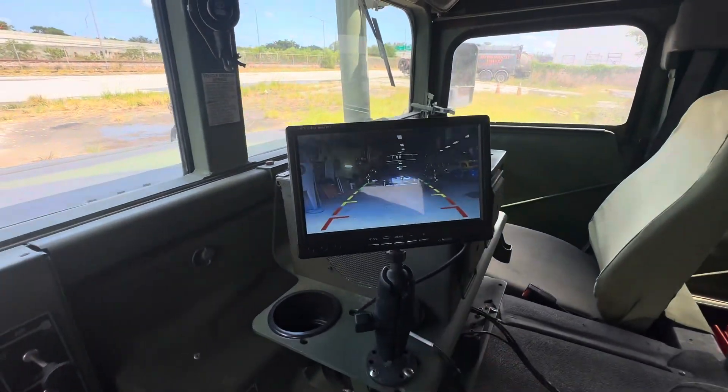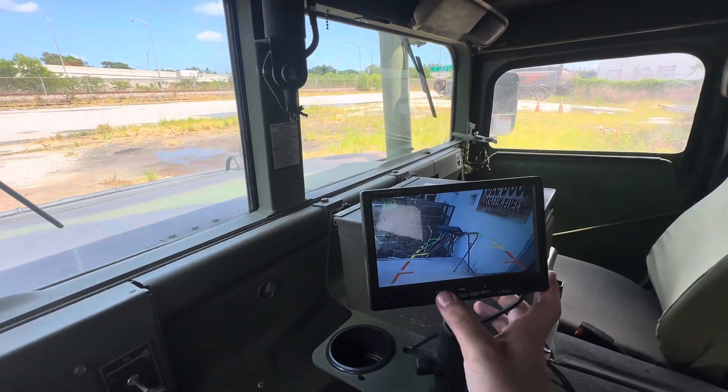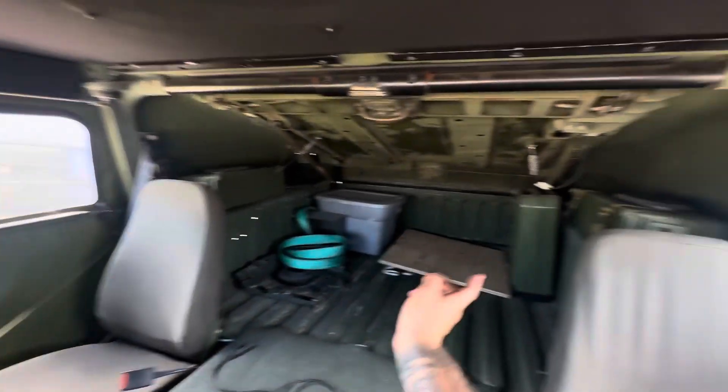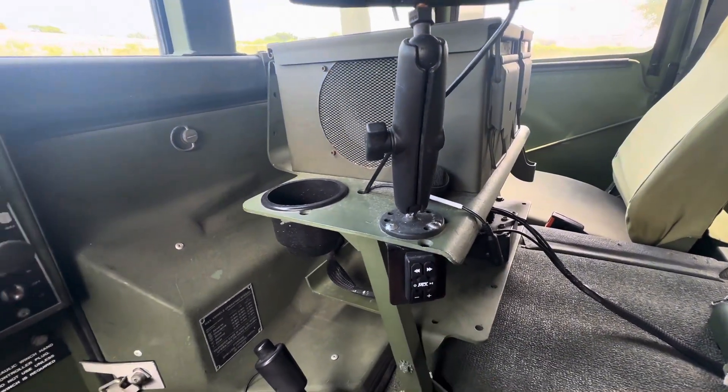Here you have your camera setup — the rear of the vehicle and the side of the vehicle. You have speakers in the front, built into ammo boxes, as well as the rear.